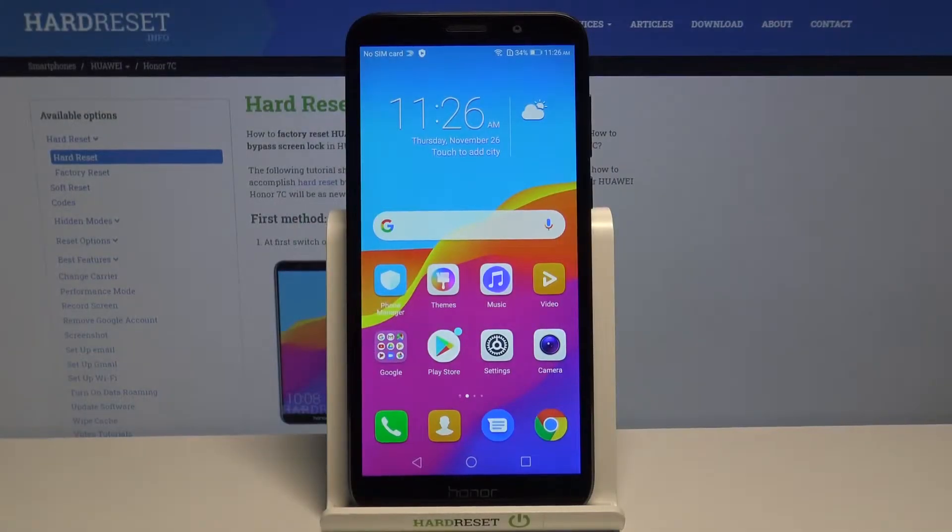Hi, in front of me I have Huawei Honor 7c and I'm gonna show you how to hard reset this device by using the system settings.